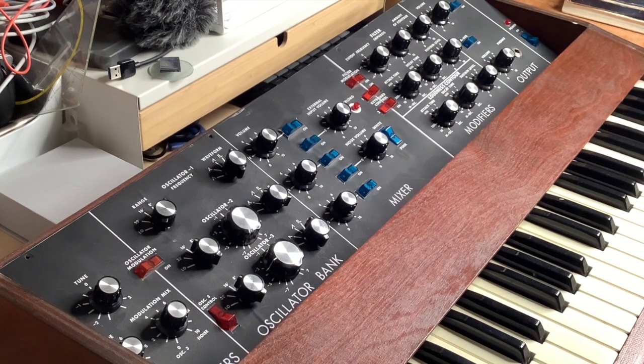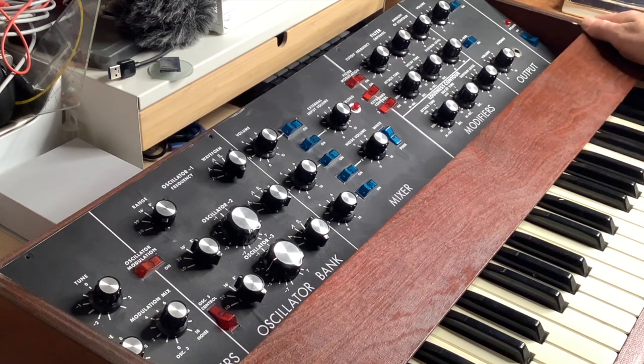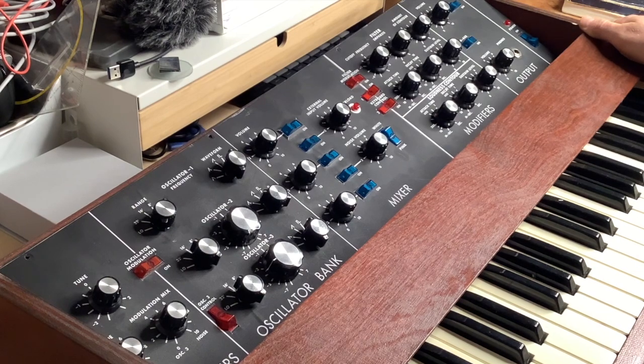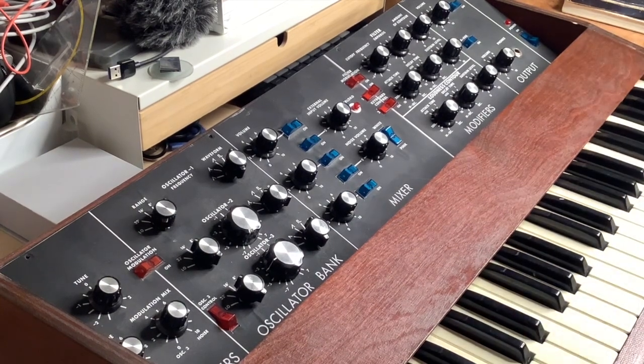Incidentally, I never wanted a Moog — hard to say for non-native speakers, I'll stick with 'Moog' if you're okay with that. I never wanted a Moog, to be honest, because I always thought they're overhyped and overpriced. This is fine — vintage sound, nothing wrong with it, and it's gorgeous to this day.